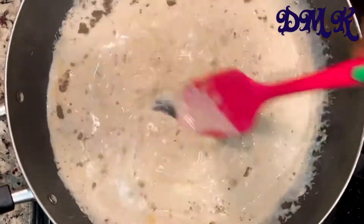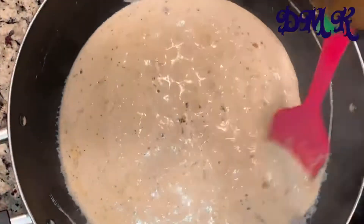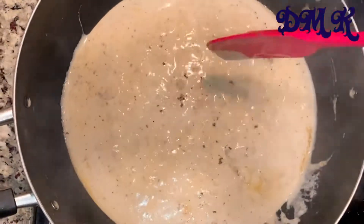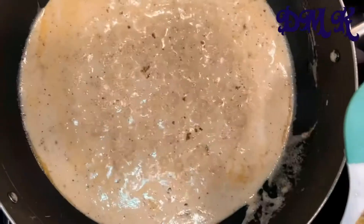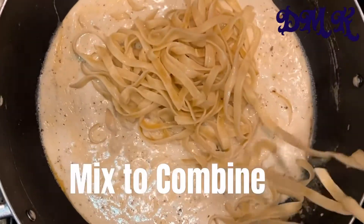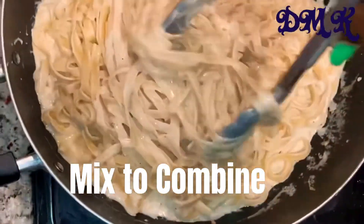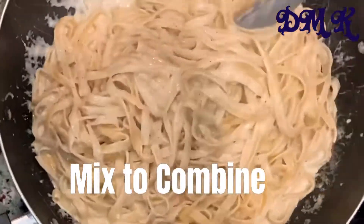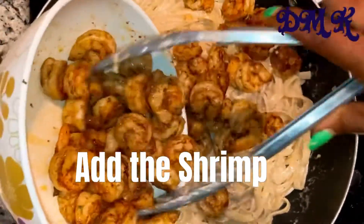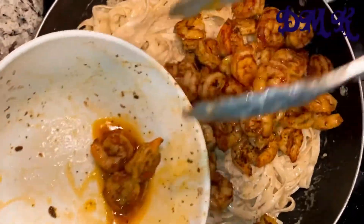At this point you can start to pour in your shrimp, but what I do is taste the sauce for salt first — if everything is okay, I turn down the stove and start to mix the pasta in. You really have to take your time here to make sure the sauce gets into the pasta. Sometimes I add the shrimp first, sometimes later. Today I'm adding the shrimp last, being careful not to pour in the excess oil so it doesn't get too oily.